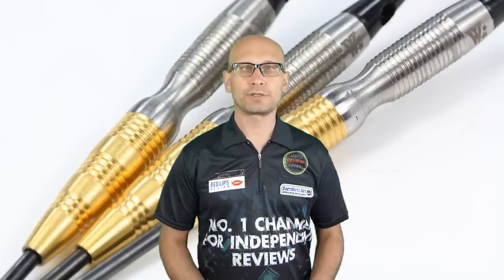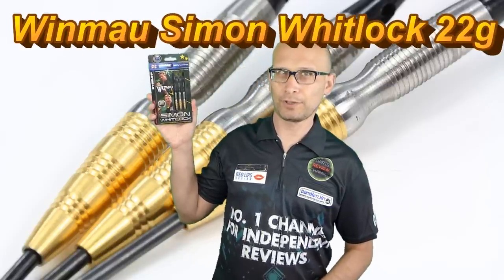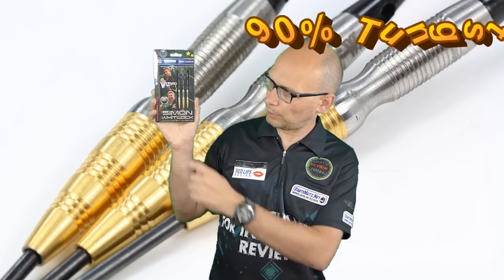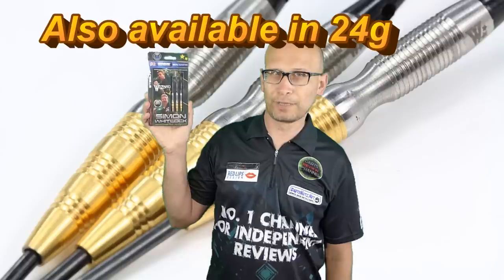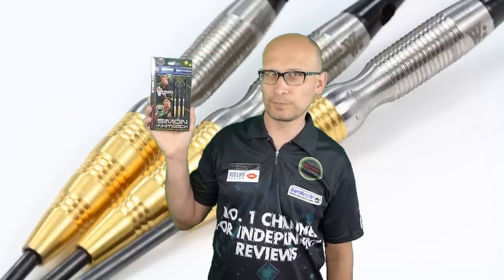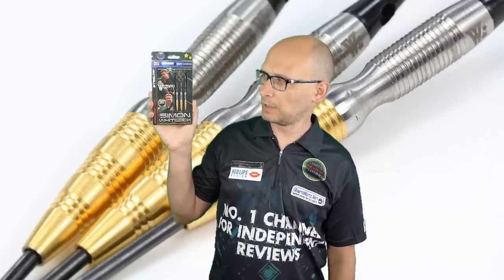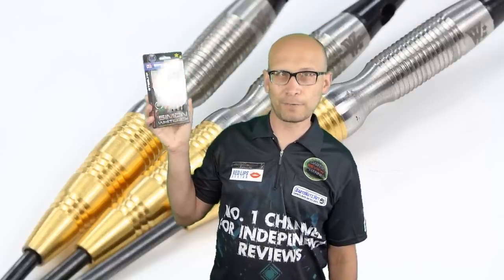Hello Darts Nuts and welcome to Darts Review Channel. For this video I'm reviewing the Winmau Simon Whitlock darts. These are 22 gram and 90% tungsten and they have a gold plated cotton on the front of the barrel. You can also get them in 24 gram. I bought these last year from Madhouse Darts using the forum discount code and it cost me around £32, but the retail price is now £37.85, so let's check them out.